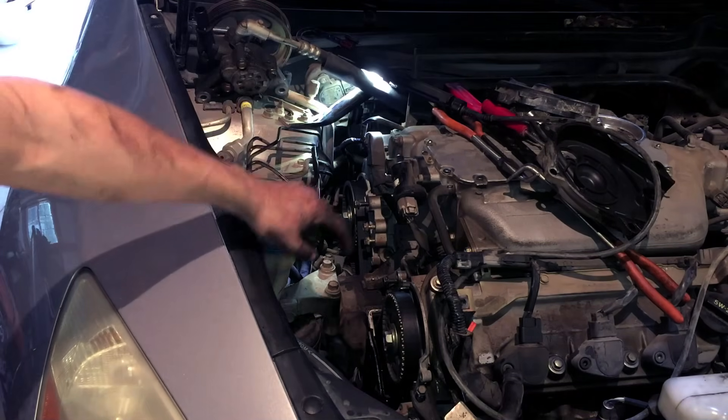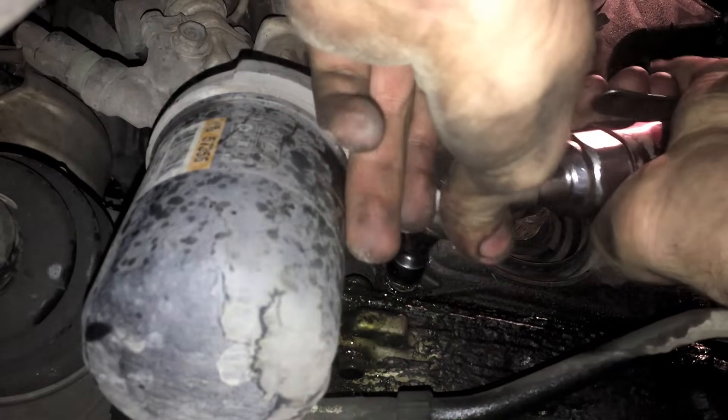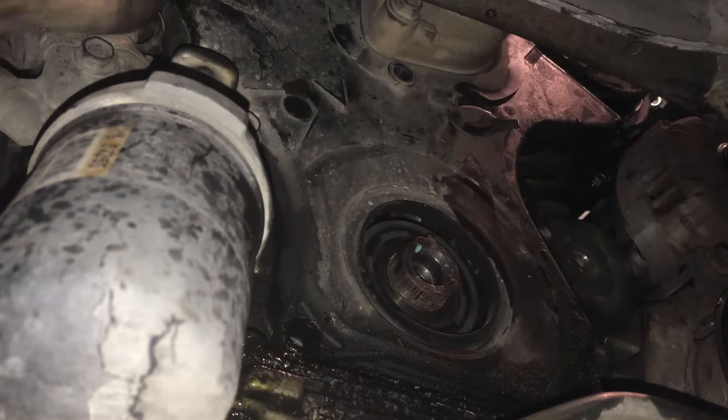Now we are going to go ahead and go back down and remove the lower timing cover. To remove this, it is the same deal as the top — just remove all the 10mm fasteners that are holding it on. Once all the fasteners are removed, the cover will just pull right off.